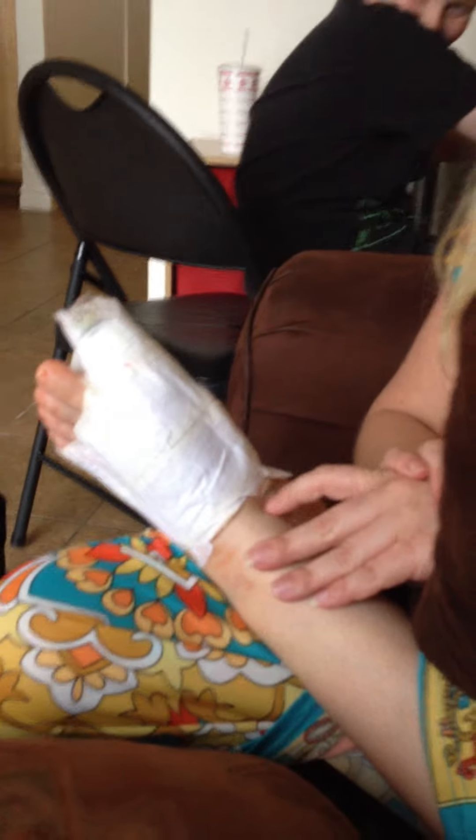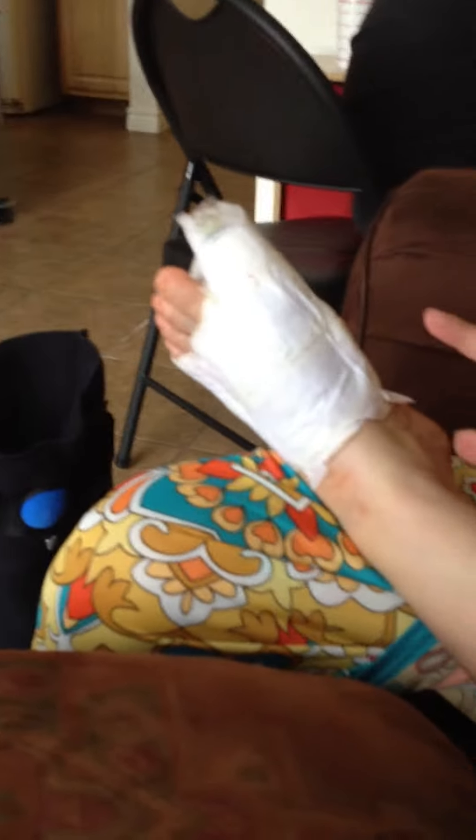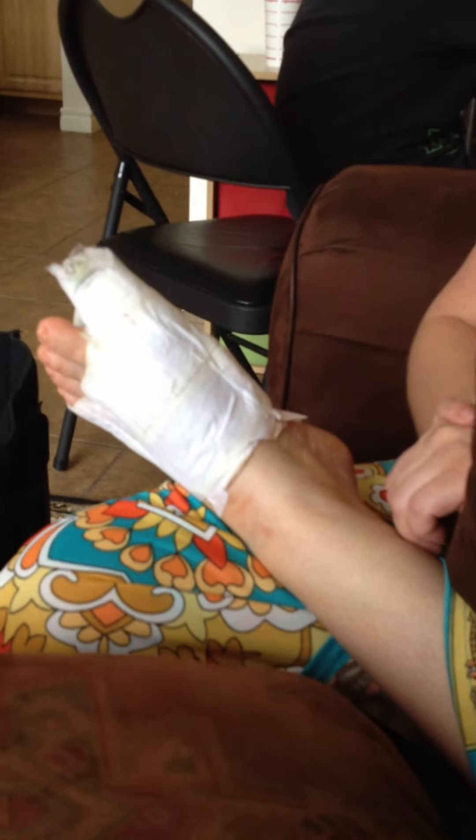I had surgery 3 days ago with Dr. Kosarabadi and the Phenical Alliance and I am recovering wonderfully, no pain, no swelling, and I'll be going in tomorrow to change the bandages as well.